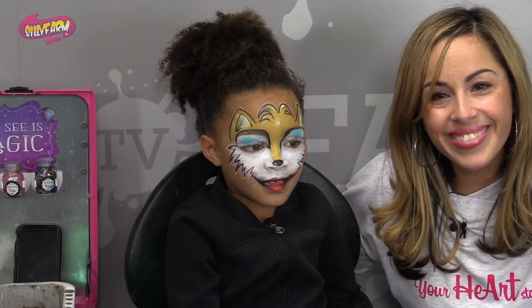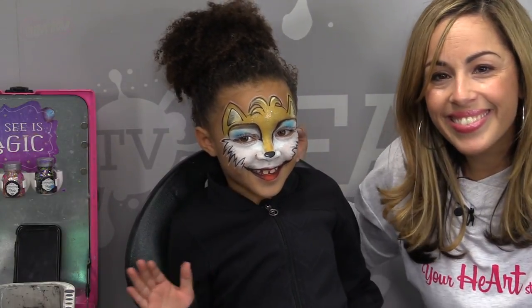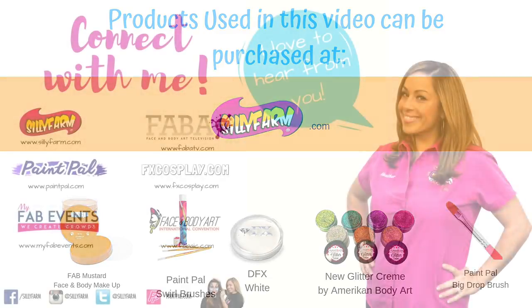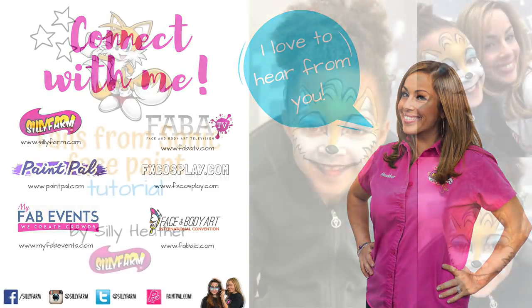All right guys, happy painting. Bye. Bye.